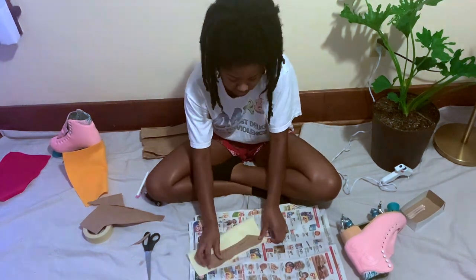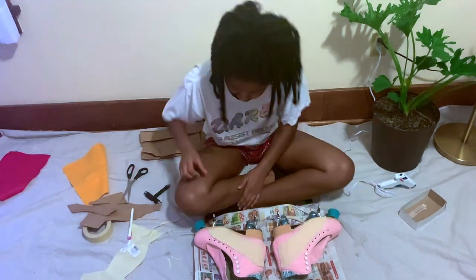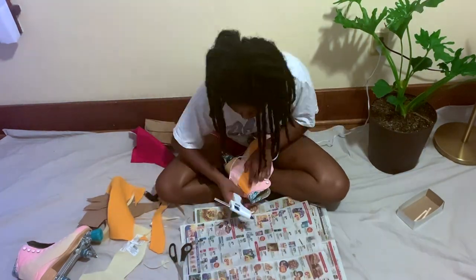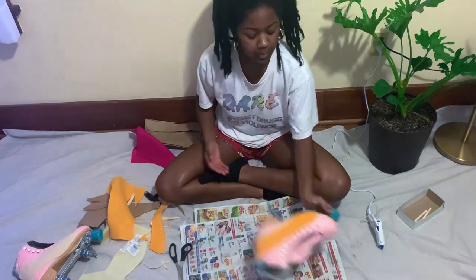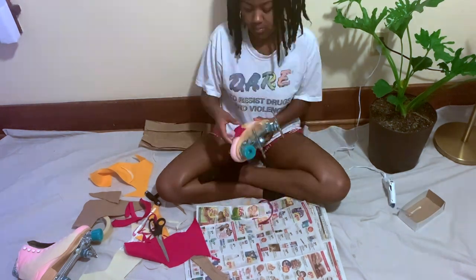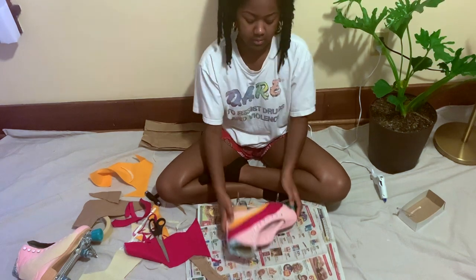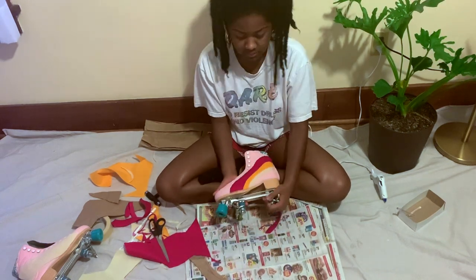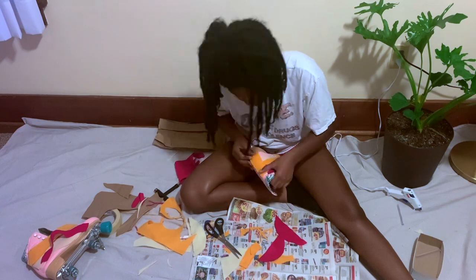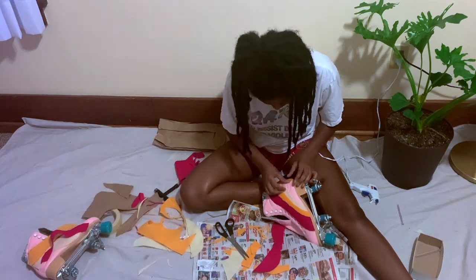I folded each of the felt pieces in half so I could have two equal pieces, and I cut out a squiggly shape on each of them. Each time I cut out a new color I made it a little thinner, then overlapped them when hot gluing them down. I also cut out a rectangle to put over the back heel part, kind of like the Moxie Jack boots, just for a little spice.